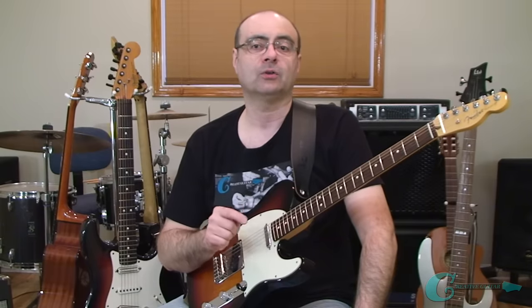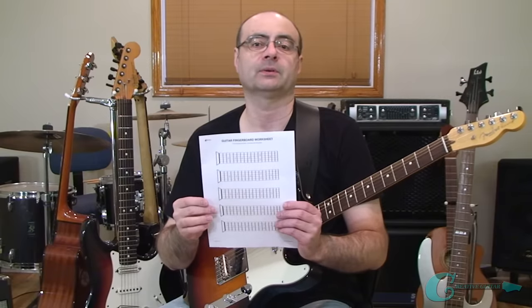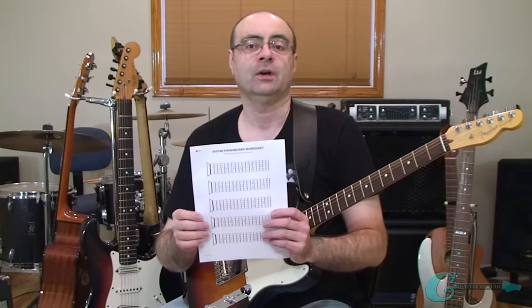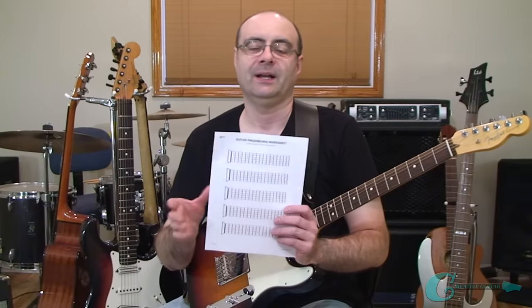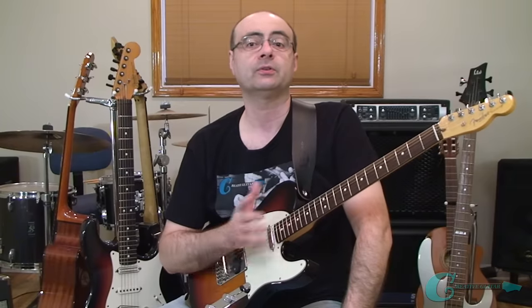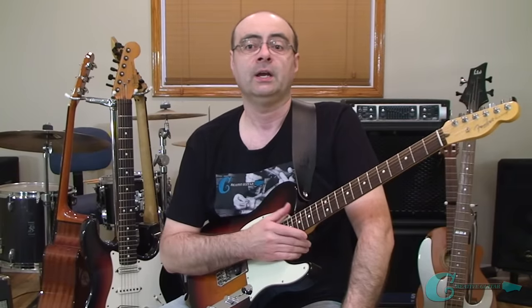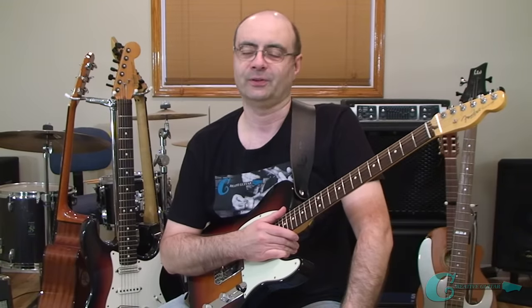So grab your guitar along with a piece of fingerboard worksheet paper. If you don't have any paper like this, stay tuned because in a couple of minutes I'm going to get you acquainted with a current promotion for a handouts collection ebook that you're going to love - it's got this paper and tons of other charts and exercises too. But first, I want you to start working with me as we get into learning all about the caged guitar method right now.